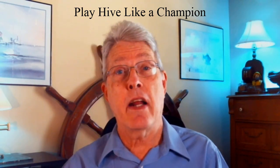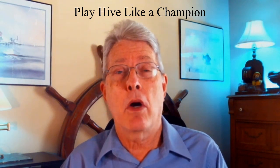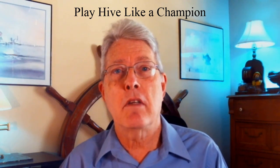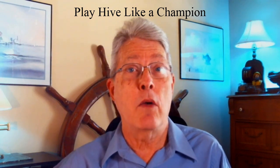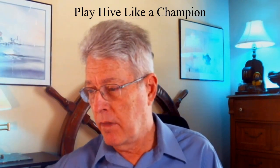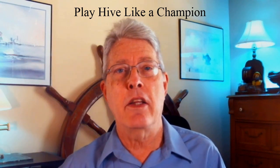But there are a couple versions of Hive that I don't have, so I was looking for them. Went on the BoardGameGeek marketplace and found two sellers with copies of the original wooden Hive versions — the first edition and the second edition. So I went ahead and ordered them, and they have come. The second edition came all the way from Germany, and the first edition from the Northwest in the US.